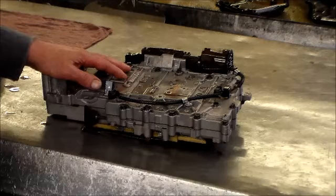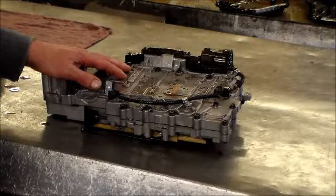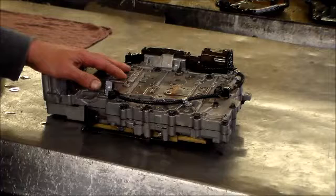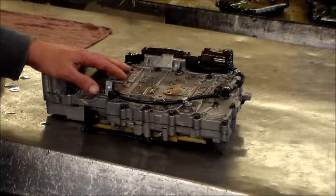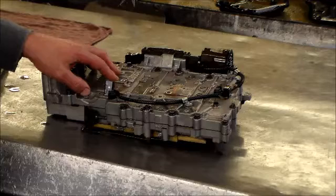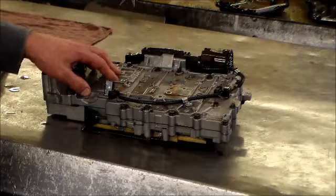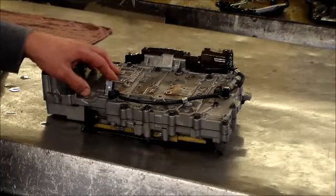Today we've got a 2007 Cadillac Escalade 6L80E valve body on the bench. The complaint was that when you put it in drive, sometimes it doesn't move — like it has a neutral condition. This is usually caused by the number one check ball shrinking down, possibly getting stuck in the plate or blowing through the plate. So we're going to disassemble the valve body and see what we can find.